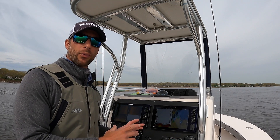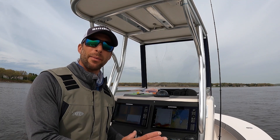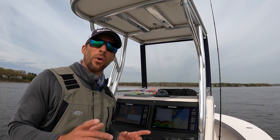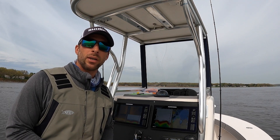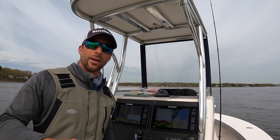Thanks a lot for watching my review of the Gen 3. There are several other videos on my YouTube page that show how to use the side imaging and how to set up your Solix, so be sure to check those videos out and please subscribe. Also, if you would like more information, go to Humminbird.com and check out the Solix. Thanks a lot — catch them up!